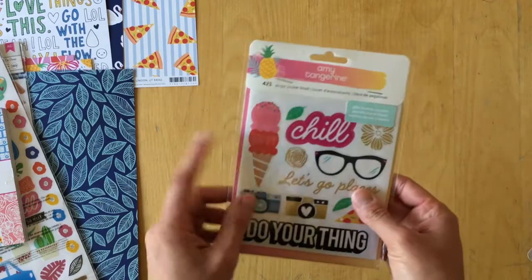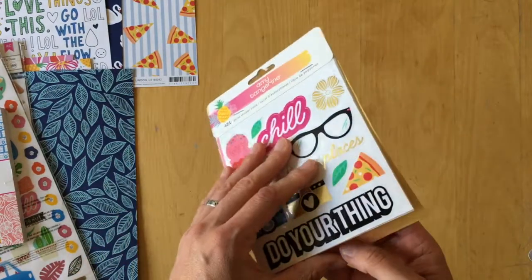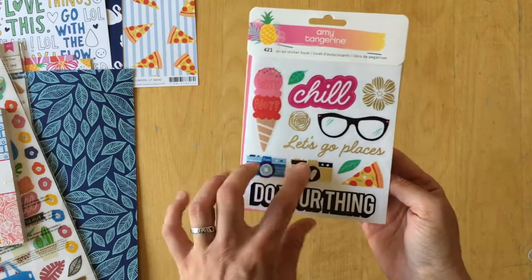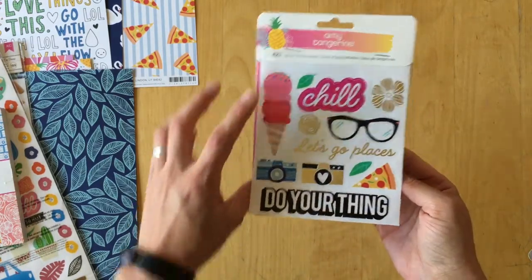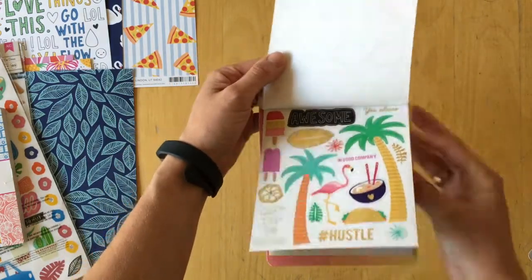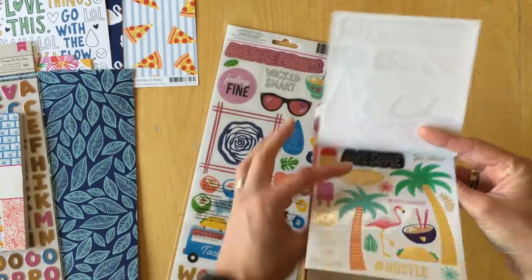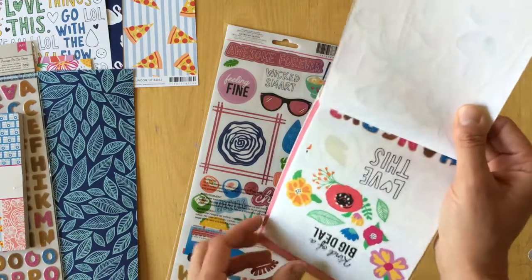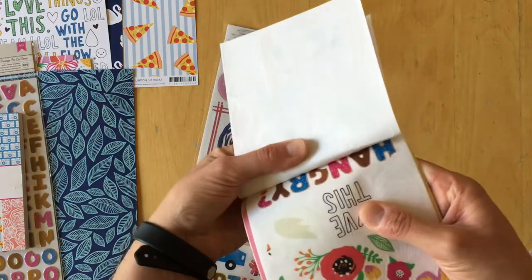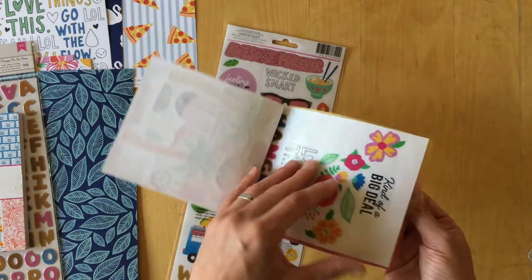Now let's look at the sticker book — I really love Amy Tangerine sticker books. Clear stickers: two different cameras, pizza, glasses, chill, do your thing. Smaller icons, similar to the clear stickers but not the same — there are no palm trees, for instance. There are also black and white outlines, but it looks like some were stapled wrong.